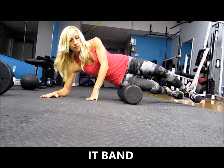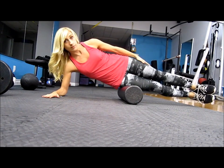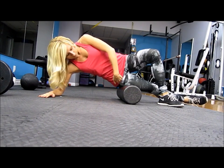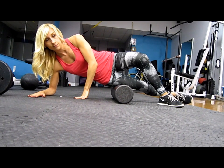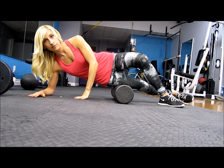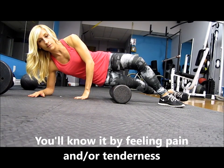To get started foam rolling your IT band, you can cross one leg over the other or stack them together for added pressure. You'll be rolling from just underneath your hip down to just above your knee, hitting that tight area of tissue on the outer thigh. Just rest on your elbow and begin moving down your leg. Whenever you feel a tight area or area of pressure, hold the foam roller there for about 20 seconds, which gives the muscle time to relax and break up that knot.